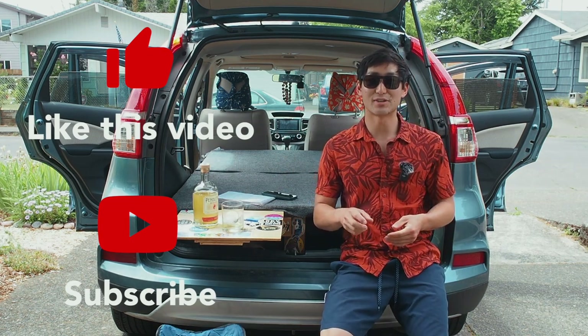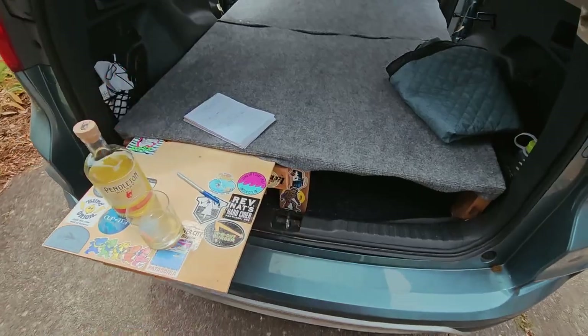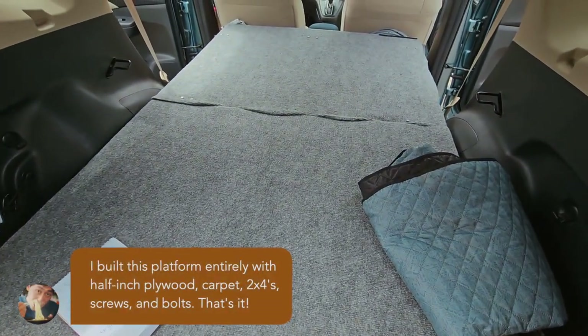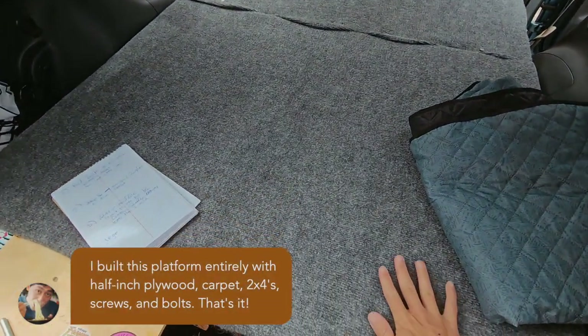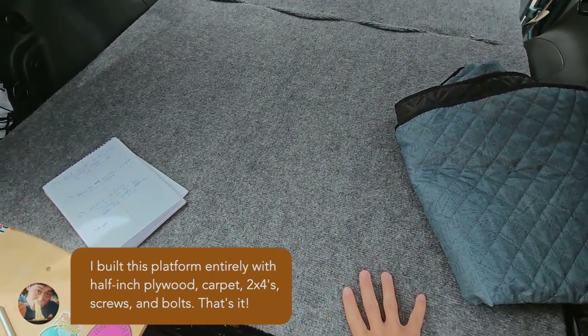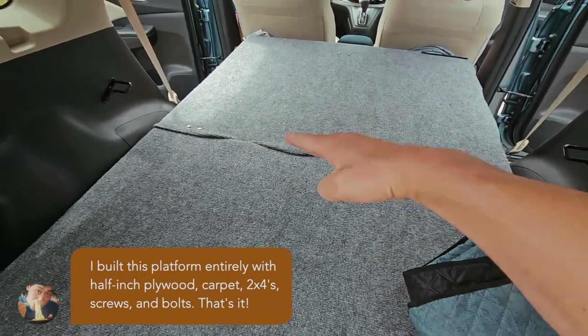That's enough sitting and talking — let's get up and check out the interior of this car and how it works. Here you can see the inside of the camper car setup. I've got this half-inch plywood platform covered in carpet, and you can see that it's split into two almost equal sizes.